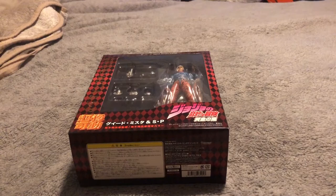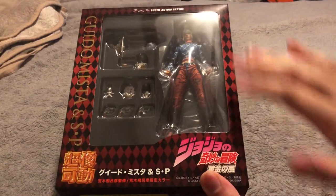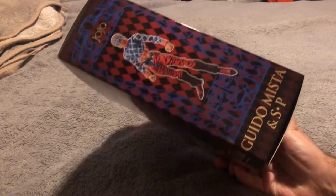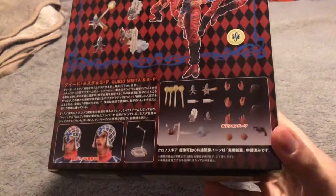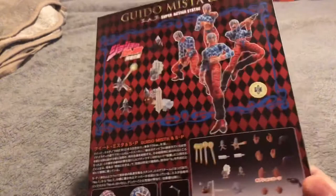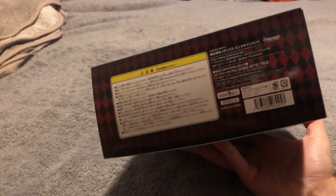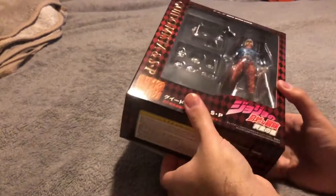We'll go straight into the review without any further ado. First of all, as always, you have the box with the window display of Mista in there. You've got the front of the box with all the general details, his name, JoJo's Bizarre Adventures, his name again on the side in gold. The side of the box has a nice image of Mista. On the back you've got various poses Mista can do, all the accessories listed, the faces, the display base, and the Medicos seal. There's another image of Mista on the other side and the top of the box reads JoJo Guido Mista Super Action Statue.